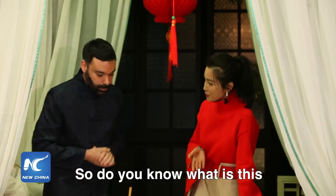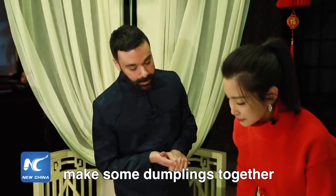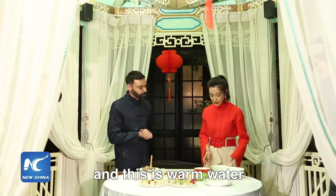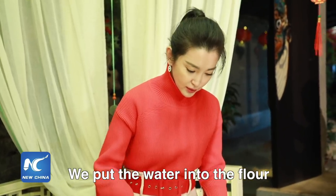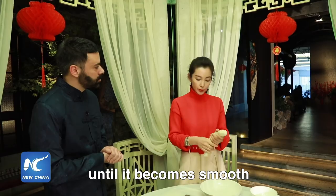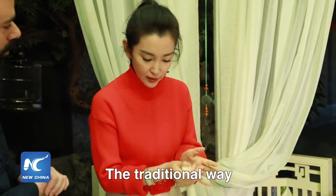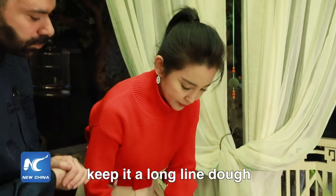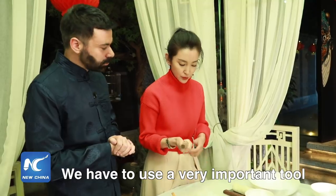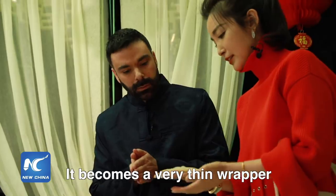Do you know what this is? I can see there are some dumplings at the back. Are we going to be making dumplings together? I'll show you how to make dumplings. This is flour and this is warm water. We put the water into the flour. We keep kneading until it becomes smooth and stretchy — stretchy is important. The traditional way, we just roll it, keep it like a long line of dough, and you just rip it off. We have to use a very important tool to roll it.